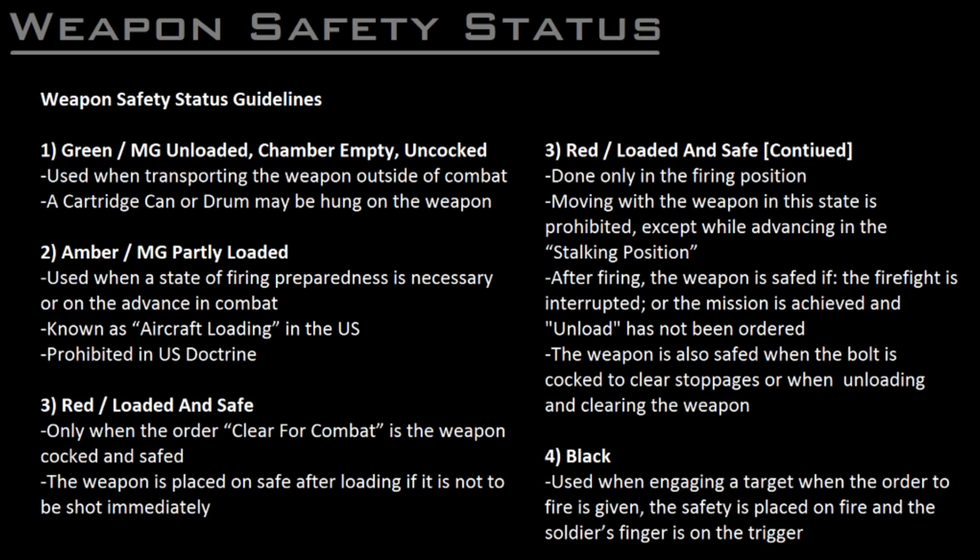To unload the cocked and loaded weapon: engage the safety, open the top cover, remove the ammunition, check the feed path and the chamber, close the top cover, pull the charging handle back, disengage the safety while pointing the weapon in a safe direction, support the bolt as it goes into battery, and the weapon will be unloaded, uncocked, on an empty chamber. Here's a demonstration of how to move between the four safety statuses.